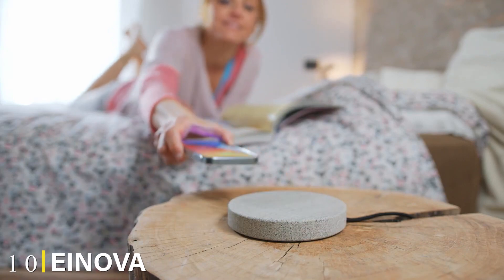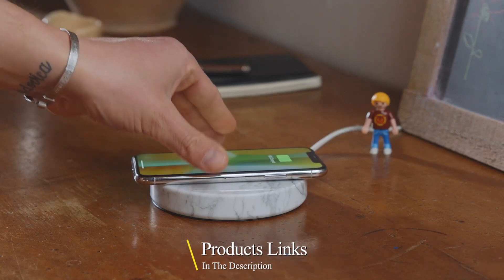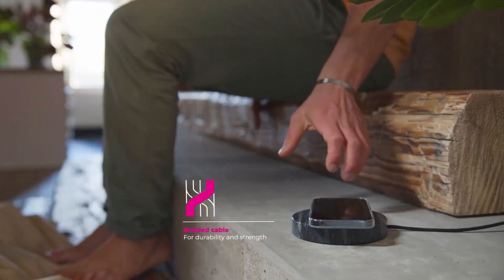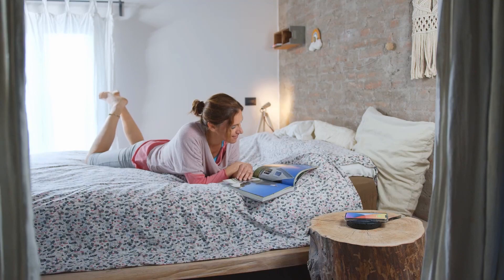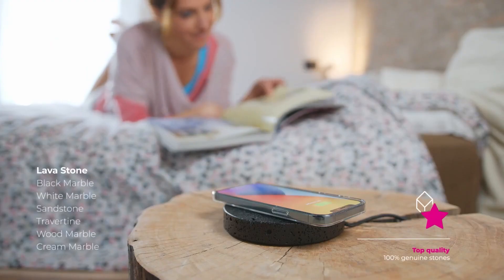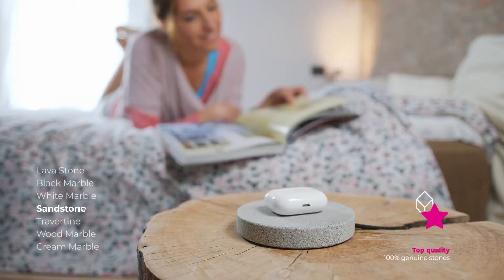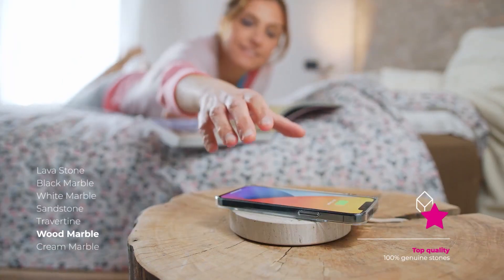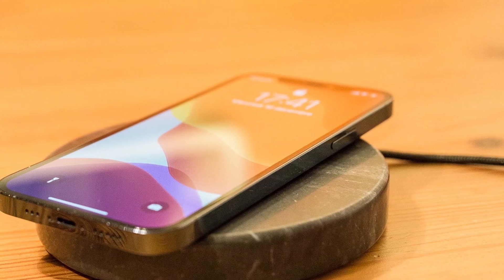Finally, the number 10 position is dominated by the Einova Charging Stone. Einova's charging stone is made with 100% solid marble or stone — you can choose from a variety. Every other pick in this guide looks very much like a wireless charger, but I've had visiting friends ask if this one is a drink coaster. It has zero LEDs, perfect for bedrooms. Just try to hide the cable to truly make it blend into your home. We recommend putting a case on your phone when using it with this charger, as there's a risk of scuffing up the back with these harder surfaces.